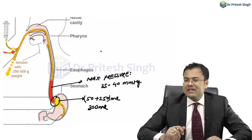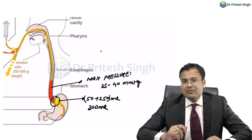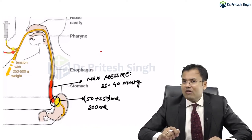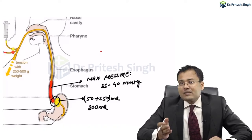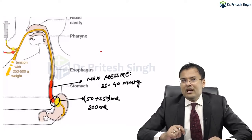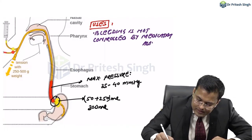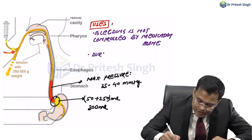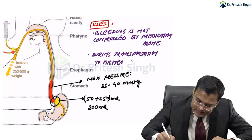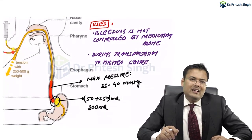The Sengstaken-Blakemore tube is used in two main situations: first, when variceal bleeding is not controlled by medication alone; and second, during transportation of a patient to a higher center where the bleeding needs to be controlled. These are the indications for use of the Sengstaken-Blakemore tube.